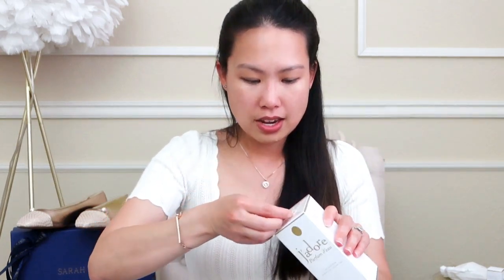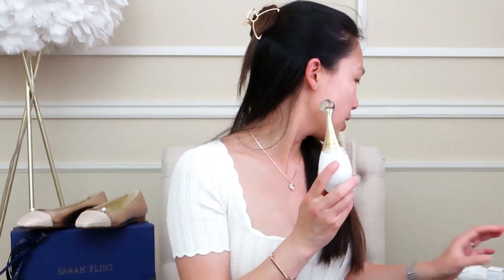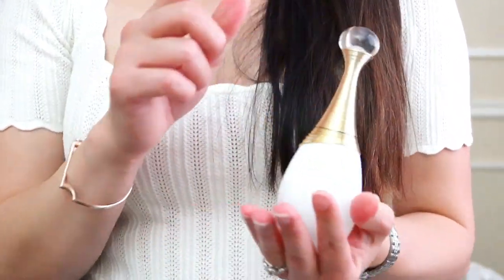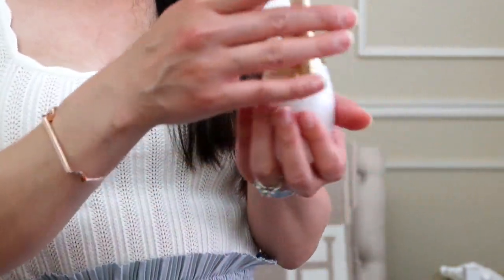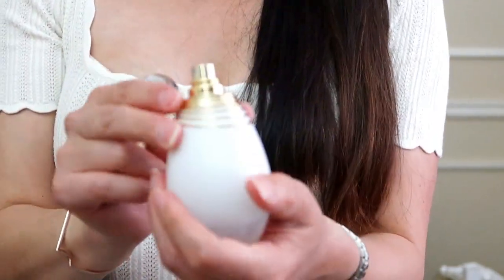Let's open this. There's a little Dior sticker right there. Oh, it's beautiful. I actually think the little sample I showed you earlier is this one — it's got the same look. This bottle is glass and a little different than the J'adior ones which are see-through. This one is opaque white, which looks very pretty. You open it just by pulling it up and here's the spray. It's beautiful.